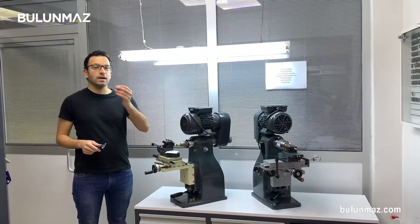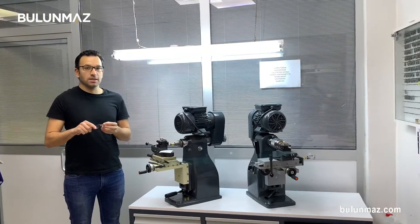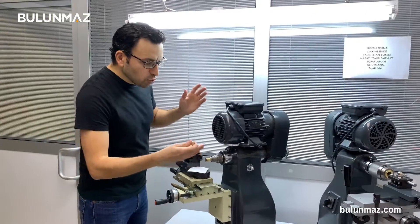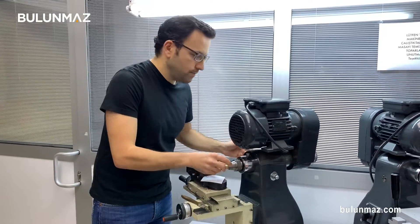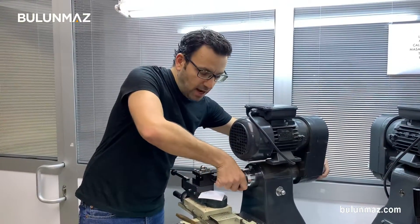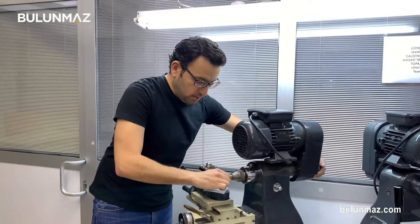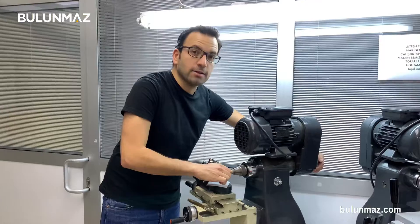I will work on a white wedding band today, it's approximately 9mm and it will be again 9mm when I finish the product. I will use the Bulunmaz lathe machine. I'm fixing my ring and from the back side I'm locking it — my ring is held pretty tight, it's ready to work, I can run my machine.